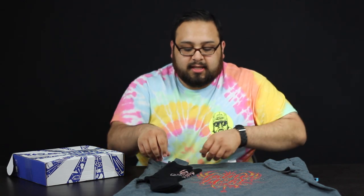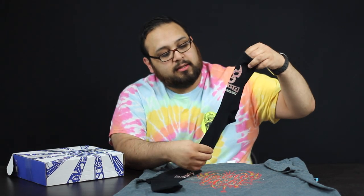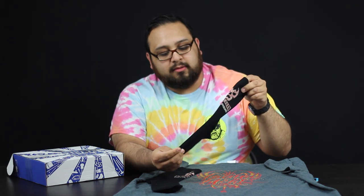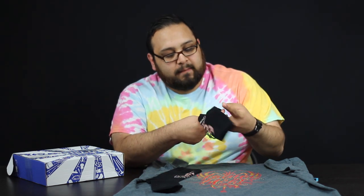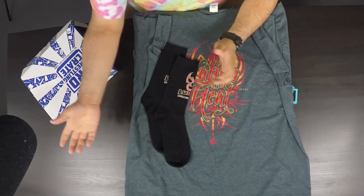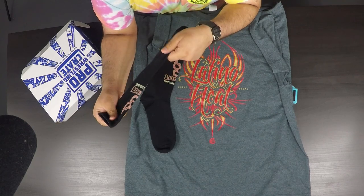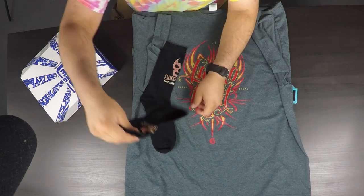Lucha Underground socks! If you don't watch Lucha Underground, you should totally watch it. These socks feel real nice too. They aren't knee-high and I don't usually wear long socks, but these are nice material. Maybe I will wear them, we'll see.